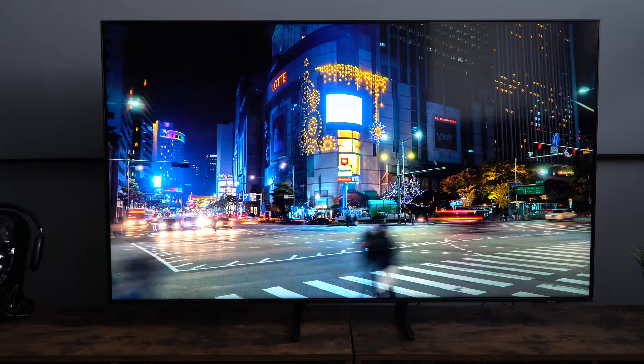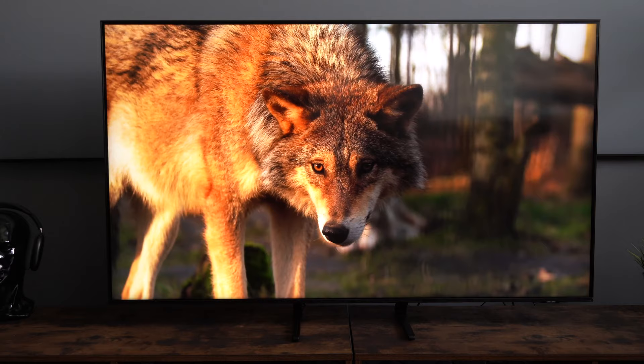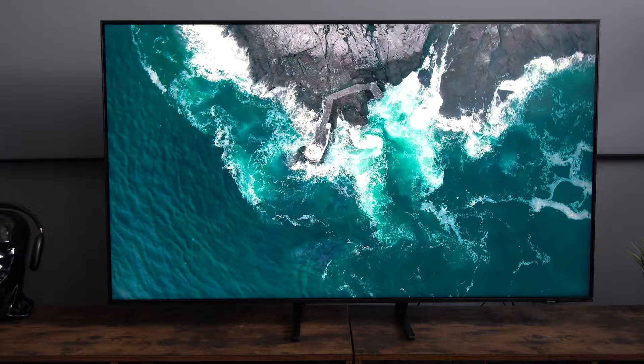The one area I don't think is great is the sound quality. I would definitely recommend taking advantage of the eARC — enhanced audio return channel — and getting a soundbar or 5.1 surround system to go with this. But honestly, I'd recommend that with any TV regardless of price.